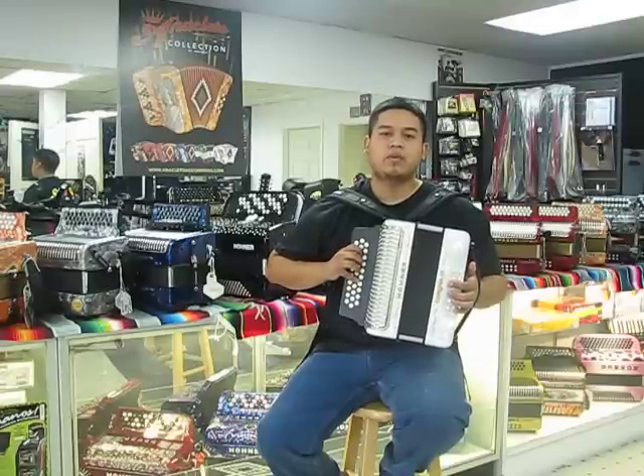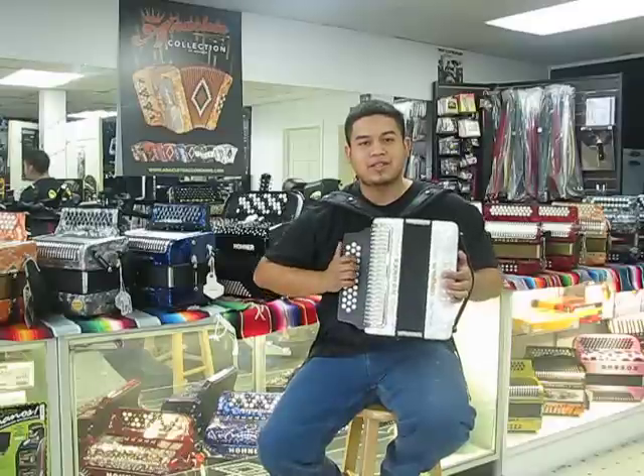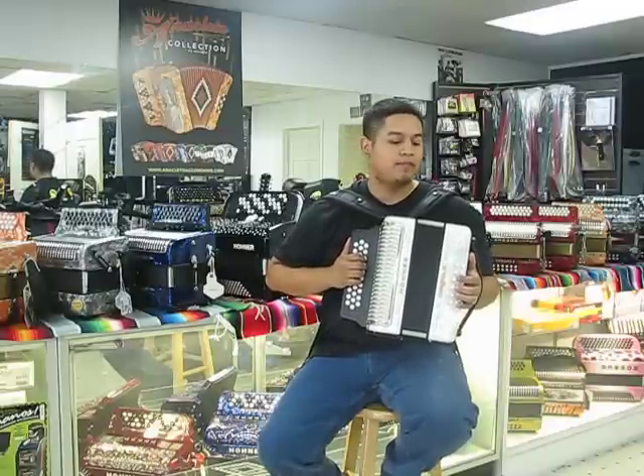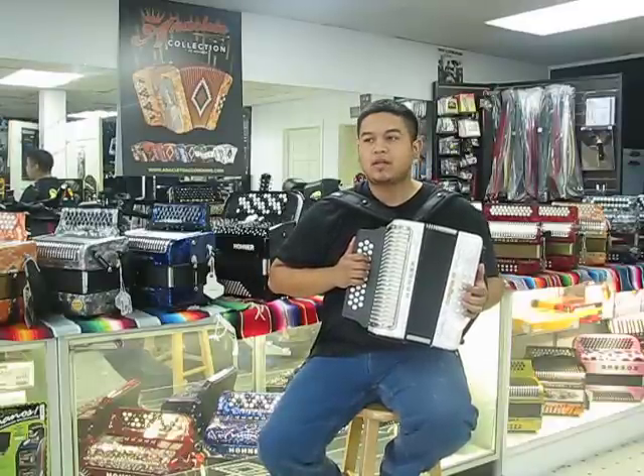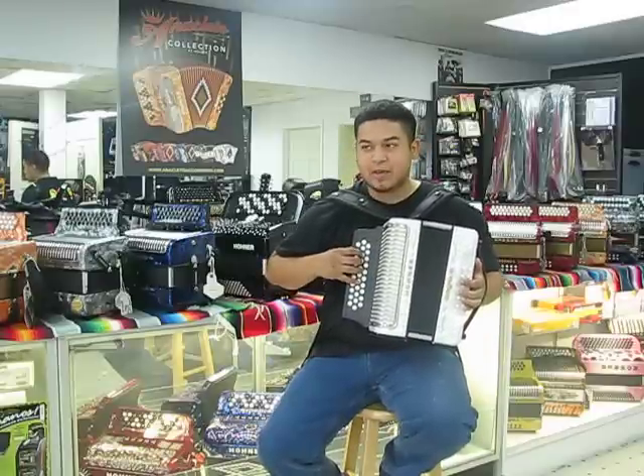Hello, I'm Danny Blanco with Heritage Arts Productions, Houston Accordion Performer, showcasing this Hohner Corona 3. This is a three-reed musette instrument for cumbia and vallenato. This one is a key of Bb.